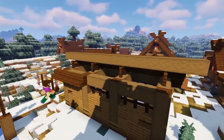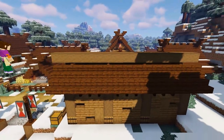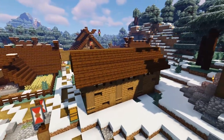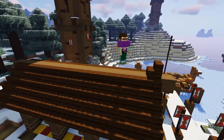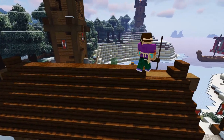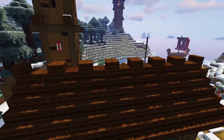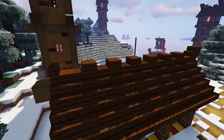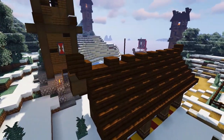Do the exact same thing on the rear side of the build to form the roof. Then add two dark oak stairs — one on each end of the roof — join them up with dark oak slabs, and add another one on top of every other slab to form that crenellated look used in the other builds. Finally, for that viking flare, add an upside-down stair and a right-way-up stair on top of each end of the roof.